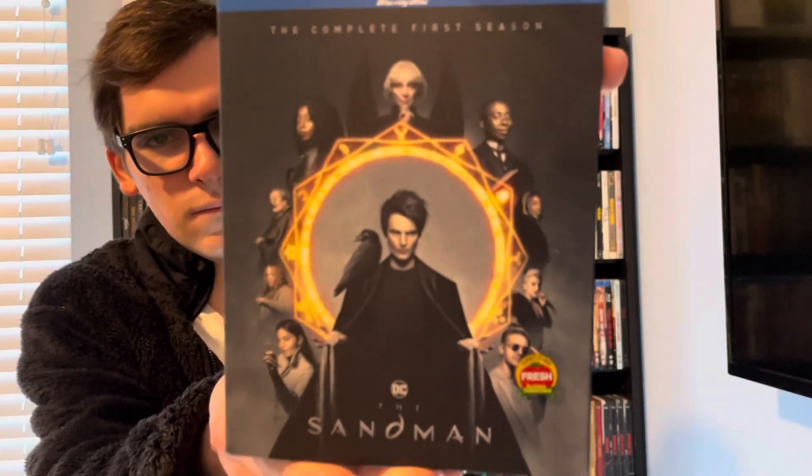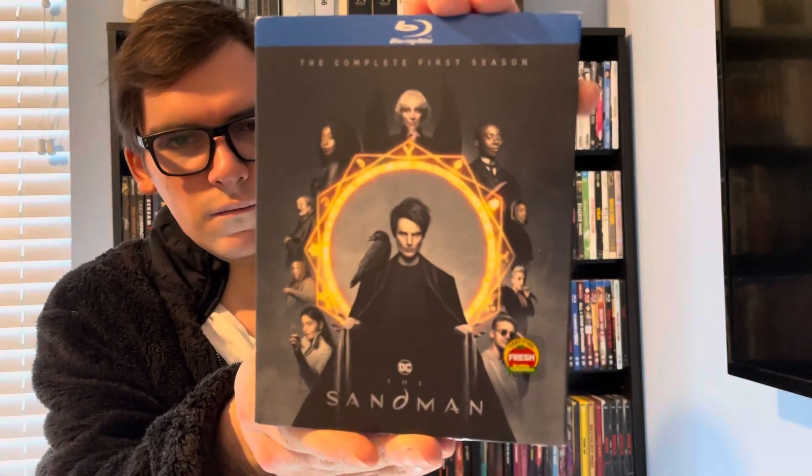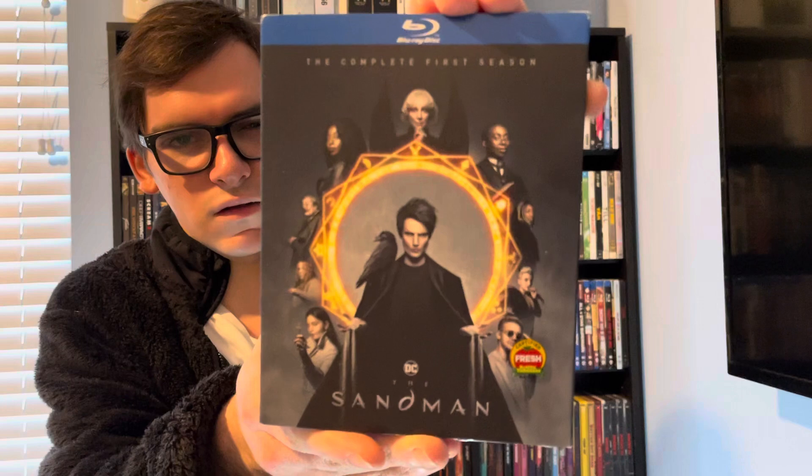Hey, what's up guys, it's Movie Warrior back for Blu-ray 4K Thursday. Now in today's unboxing will be for a Netflix original DC television series, and this is the first season — that is for The Sandman: The Complete First Season on Blu-ray.